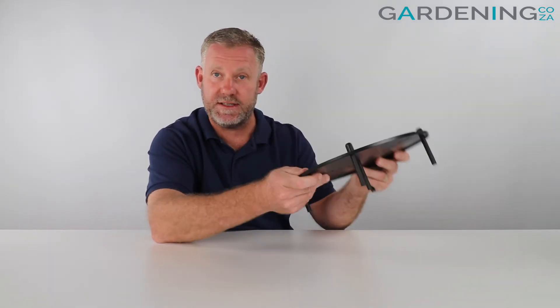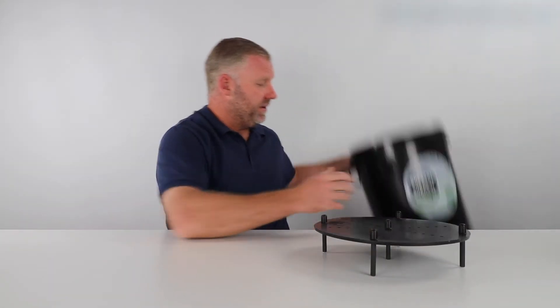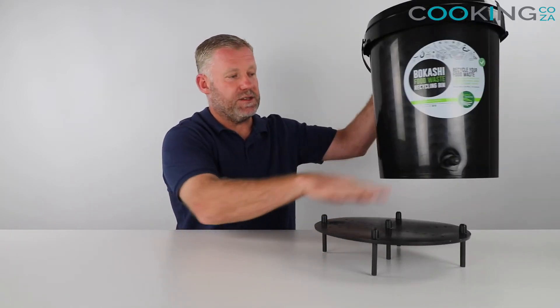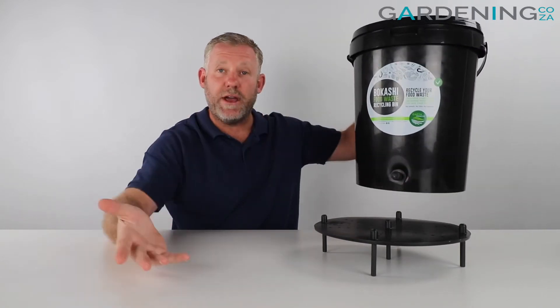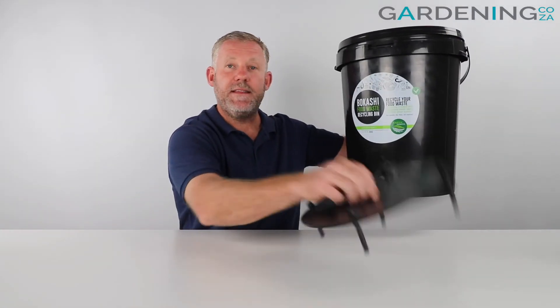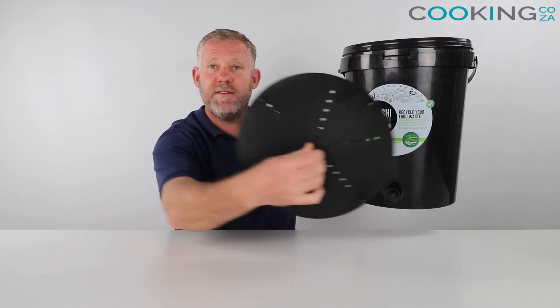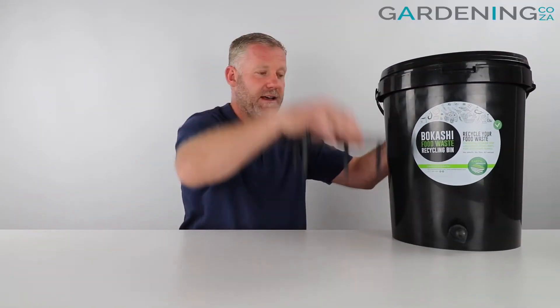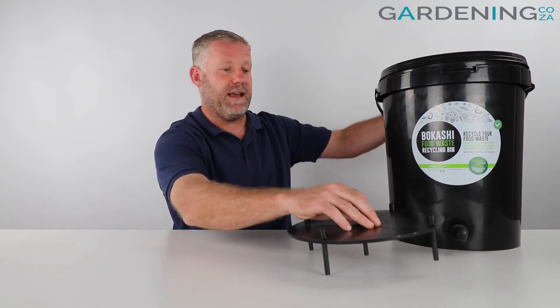So if you wanted to start your own Bokashi bin, or if you already have a Bokashi system and this has been damaged or it's time to replace it, you would obviously see your Bokashi bin over here with your tap and spigot. This strainer is what raises everything above that level so you can drain off the Bokashi tea, and these are available as replacements or extras on our site. This is what goes inside the bin itself just to raise everything up.